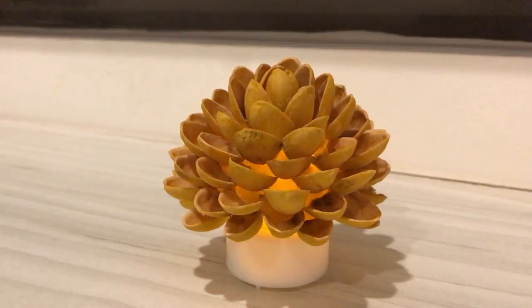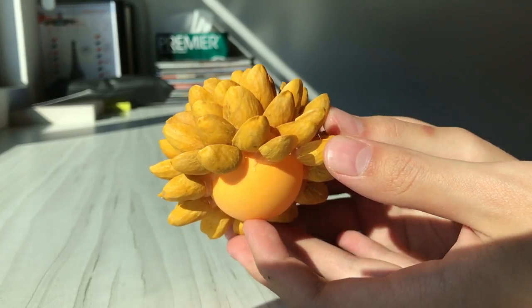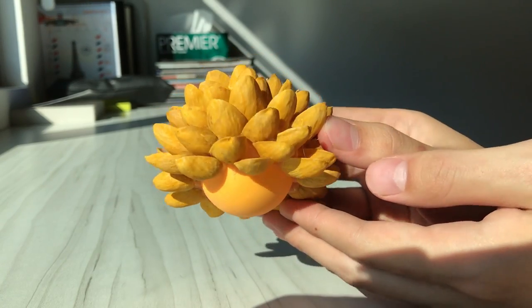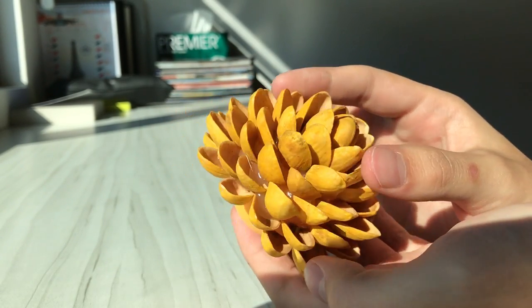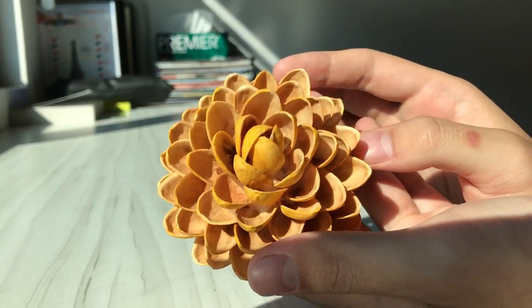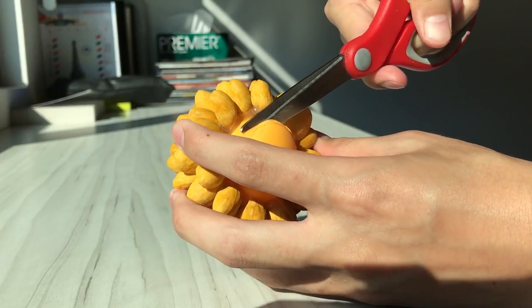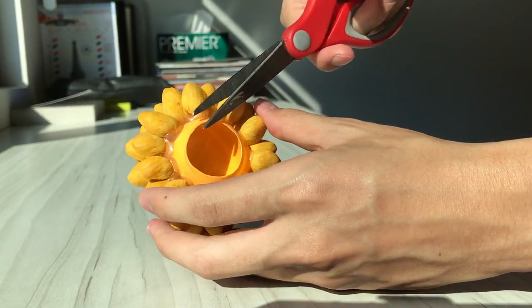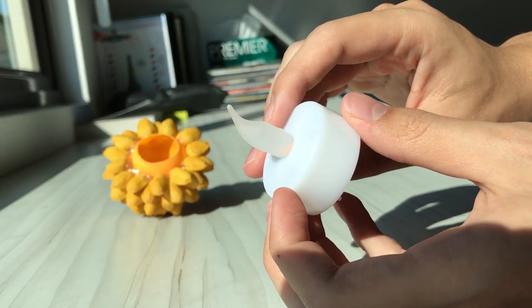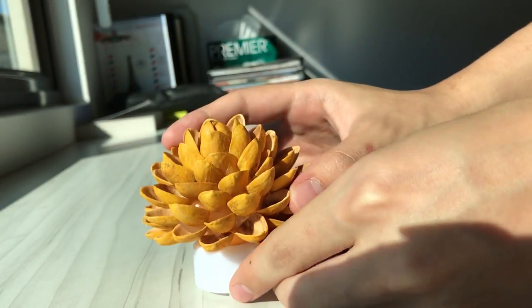Next I'm going to show you how to make this cool nightlight. This time I painted my shells first with some acrylic paint and then I pasted them onto a ping pong ball. Then use a penknife to cut a hole at the bottom before pasting it onto an LED candlelight. And really that's all there is to it — it's quite easy to make, and it looks really cool in the dark.